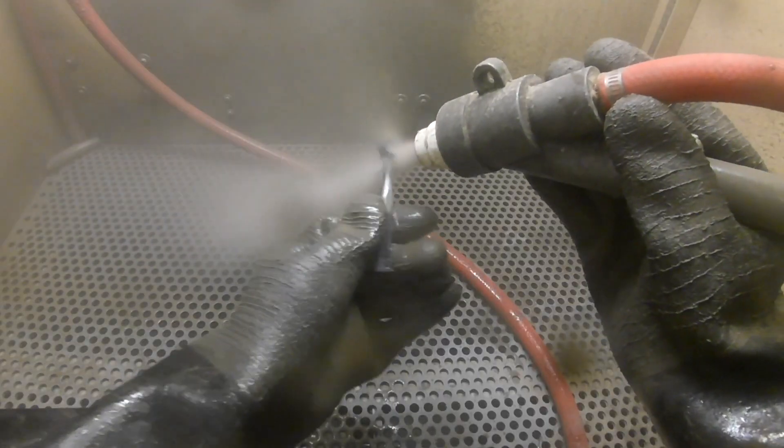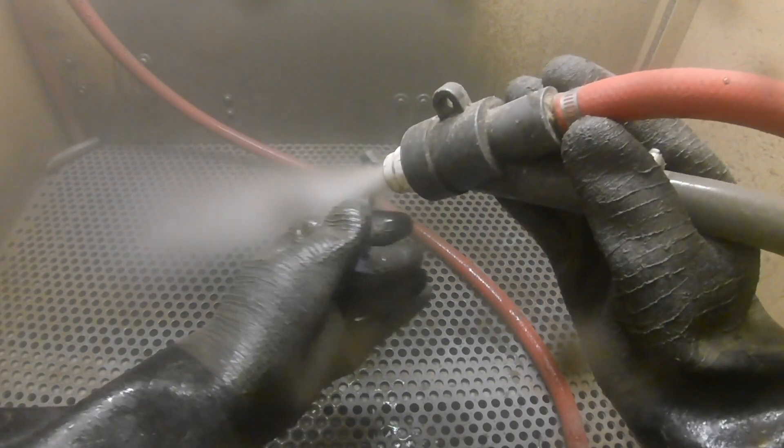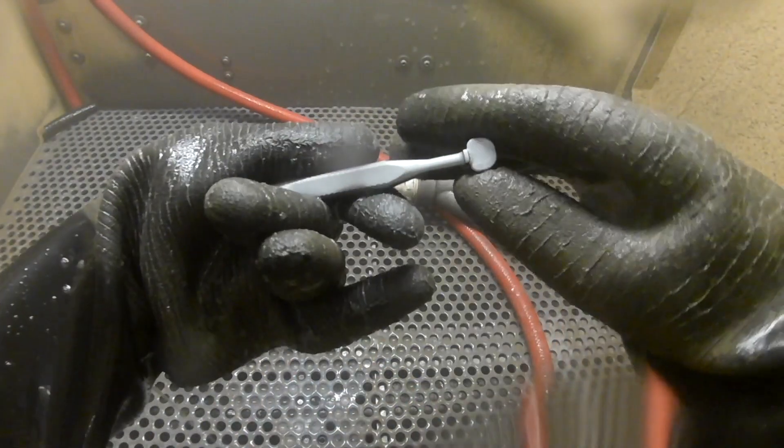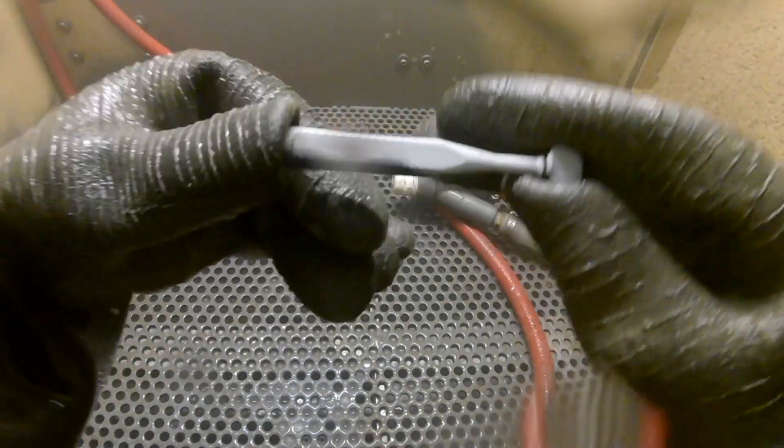The reason vapor honing can remove anodizing is because the process is gentle on the surface. Once the abrasive media touches the surface, the water cushions the media, dampening the impact. The addition of water keeps the surface cool and clean while you're vapor honing the part.